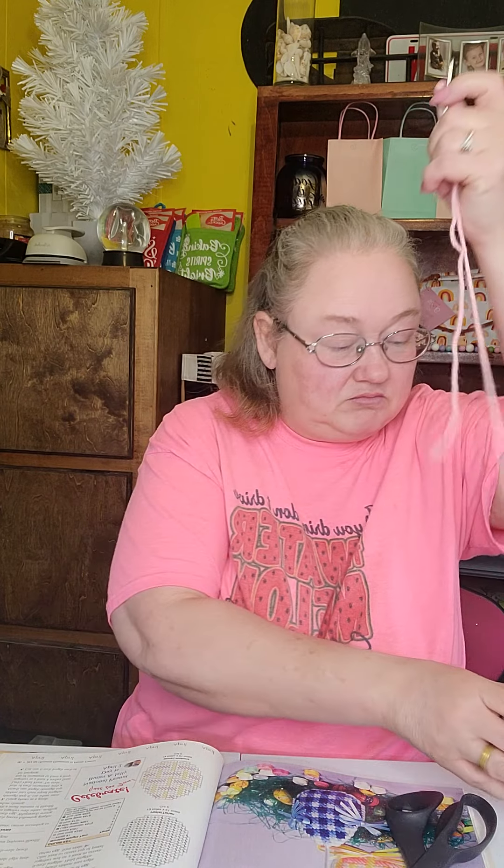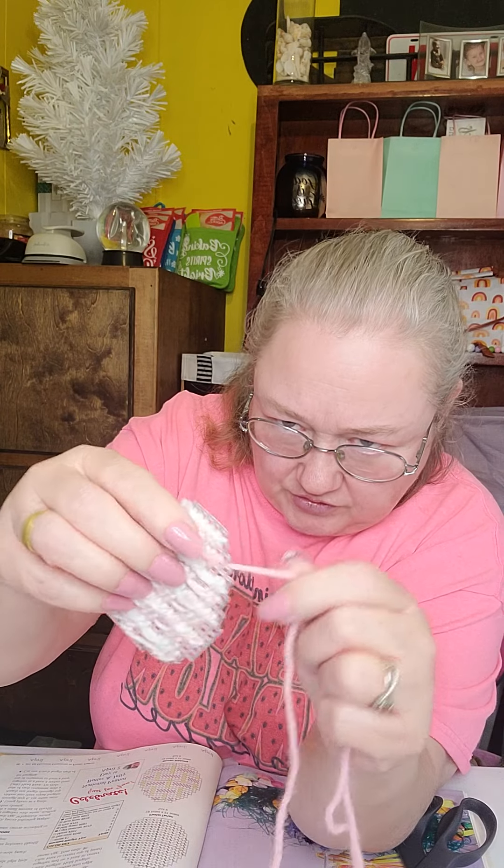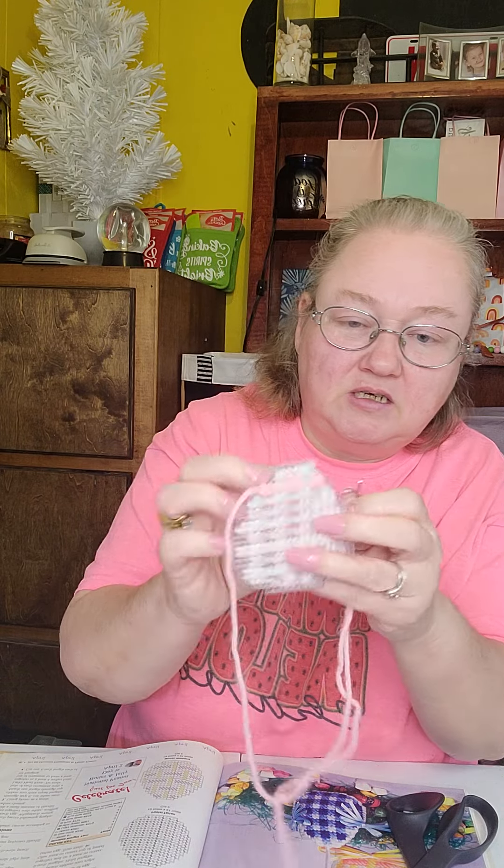I decided to go ahead and finish that one color to save some time on this video. Now when you come to the edge and you've got to cross over this, all you do is just wrap it around and then come back in to that next stitch you've got to do, and it puts it in place there — just like that.